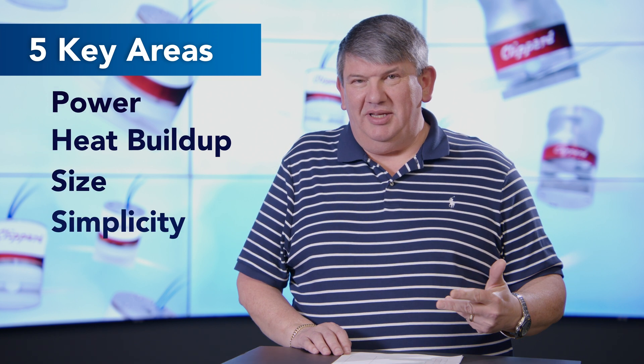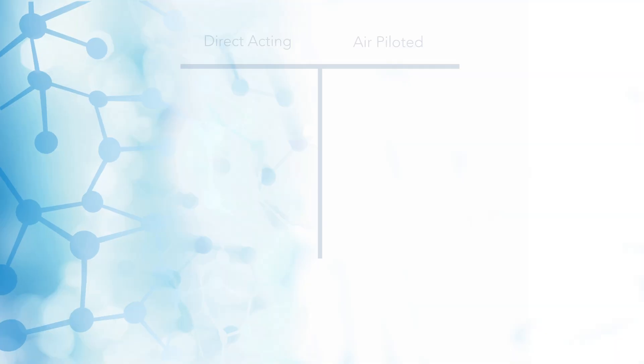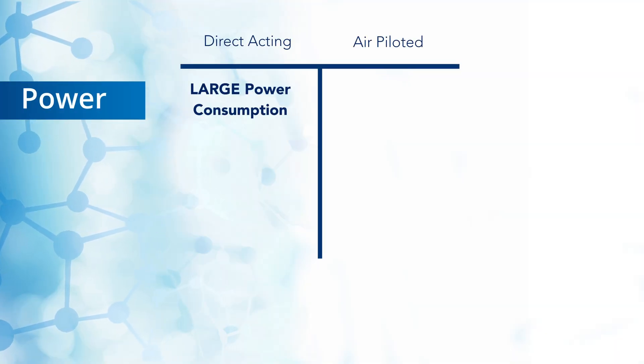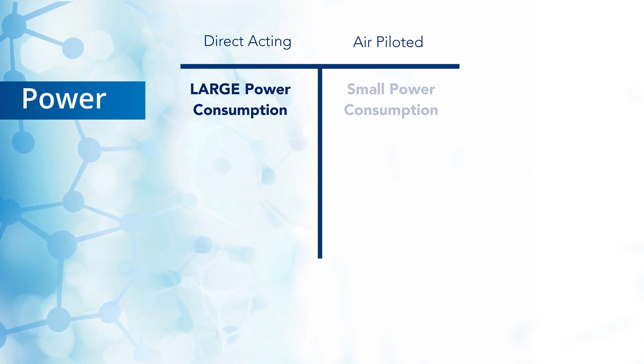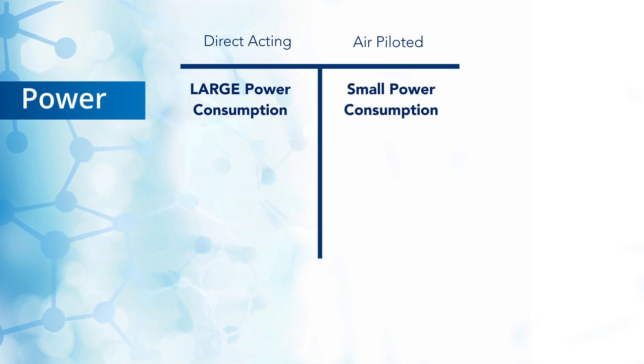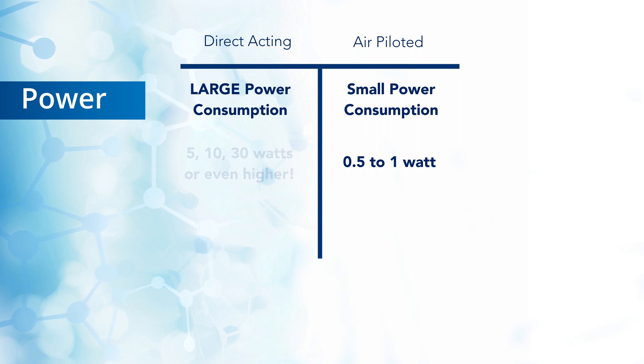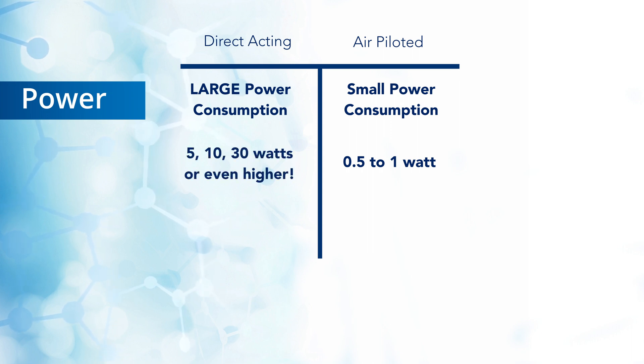Power. Direct acting pinch valves take a considerably large amount of power to actuate versus a small sub-miniature valve used to air pilot. A 10 millimeter pilot valve can be in the range of 0.5 to 1 watt, where a direct acting pinch valve can go from 5, 10, 30 watts, or even higher.